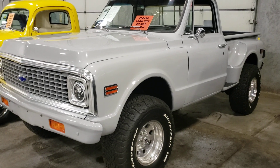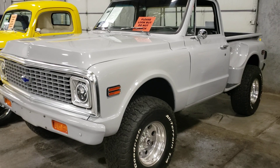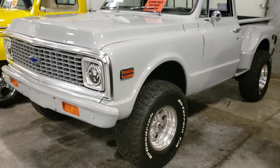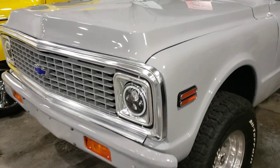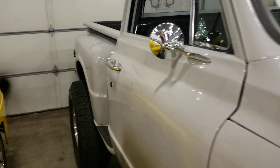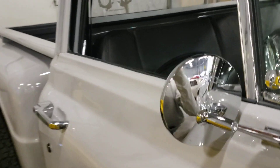Hey guys, welcome back to the channel, Silverado Man 61 here. If you haven't subscribed please do so, it's greatly appreciated. Like the video. Today we're looking at a 72 Chevy C10 Restomod 4x4.